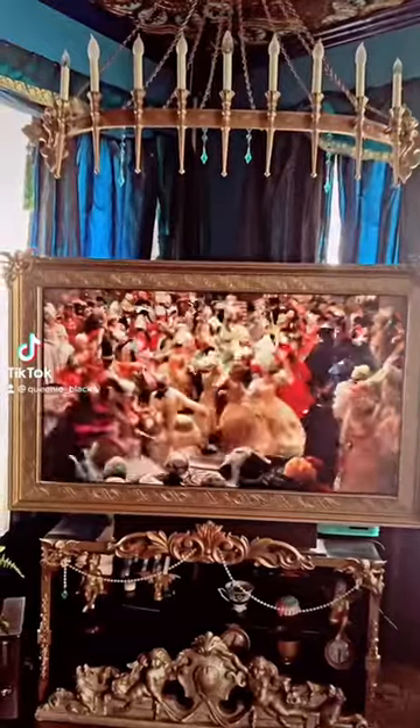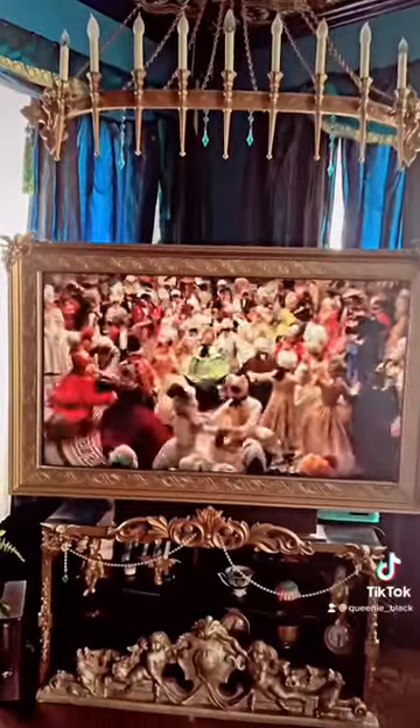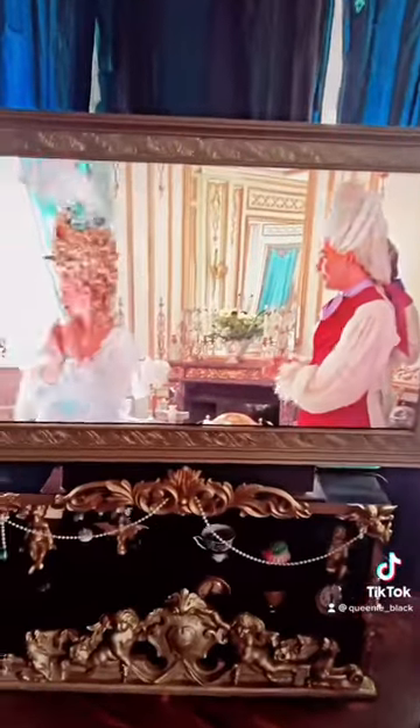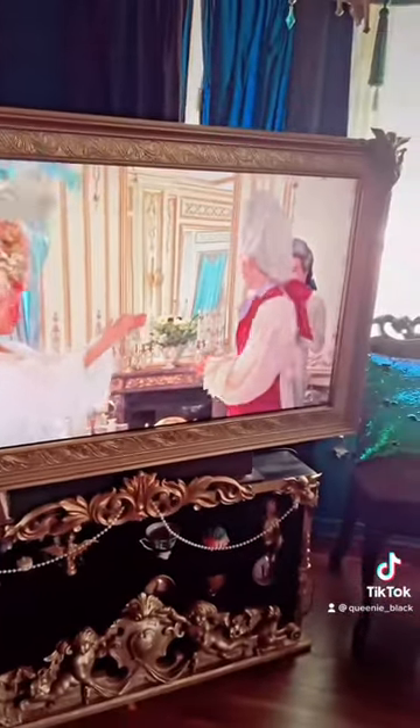DIYing and thrifting is my thing, and when we got a new TV for the peacock room it just did not look right, so I had an idea to put a frame around it to make it look like a picture.